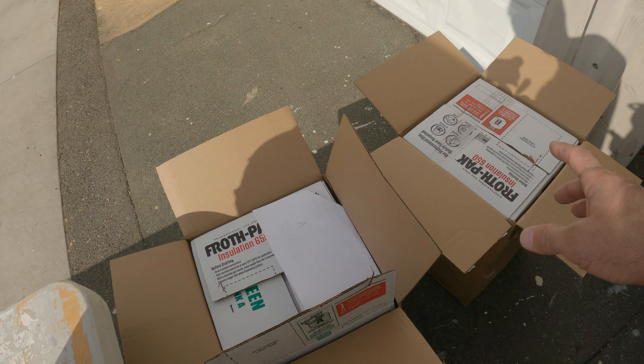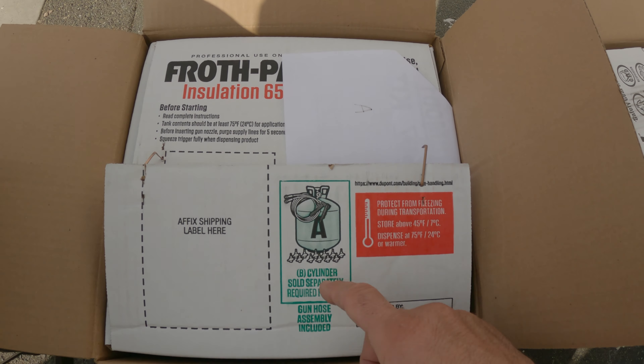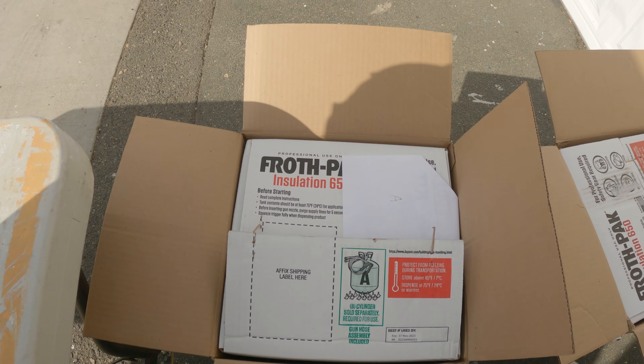Before you cover everything in foam, make sure you water test it — every hole that you cut into the van. Yesterday I sprayed this with the hose and there was a very slight leak coming from the vent, so I added marine sealant, tested it again this morning, and now it's good to go.